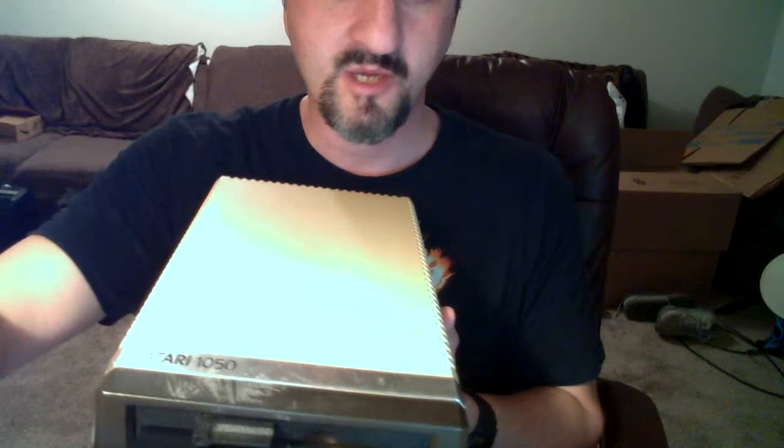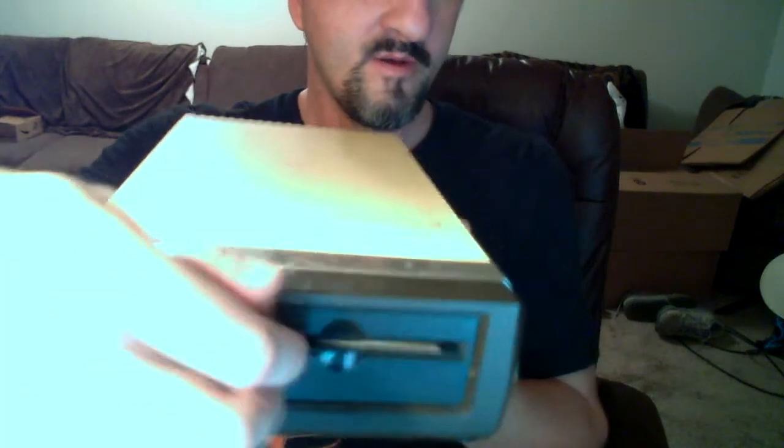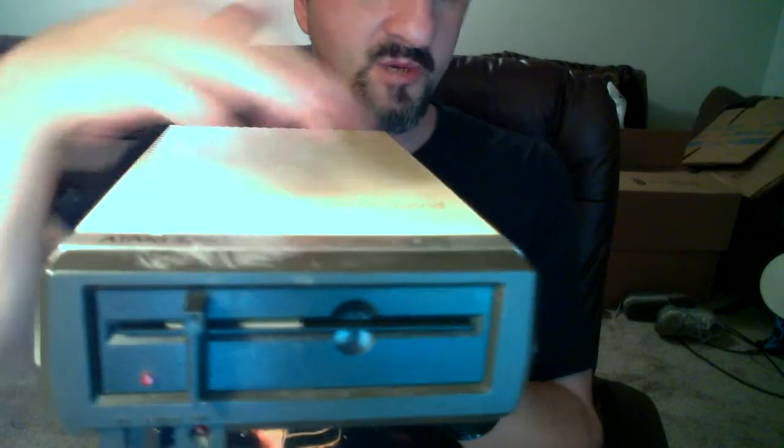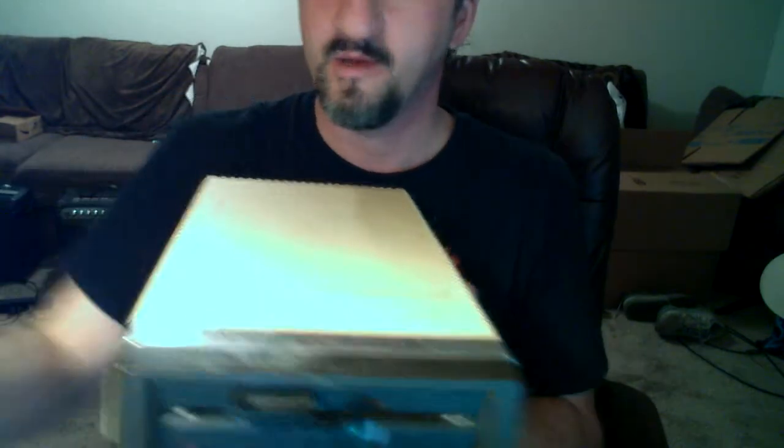You basically take what are called 5.25-inch disks — this right here is a 5.25-inch disk, remember the black ones — and you stick it in the slot right here, close the door like that, and then you can send load commands to retrieve the contents of the disk.